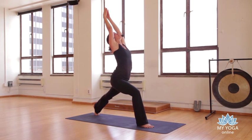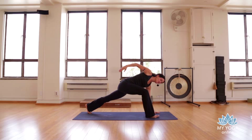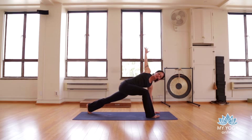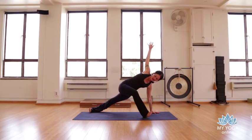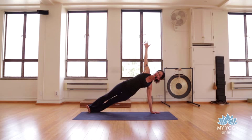On the exhale, left hand comes down, right arm reaches up. Take a breath here, then roll to the outer edge of the left foot and stack the right foot on top — left side plank. Look forward or up.